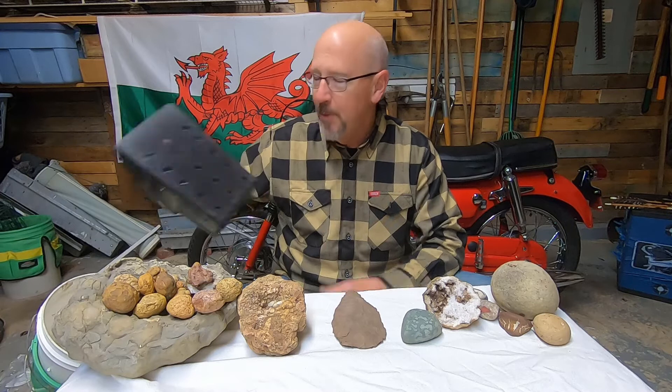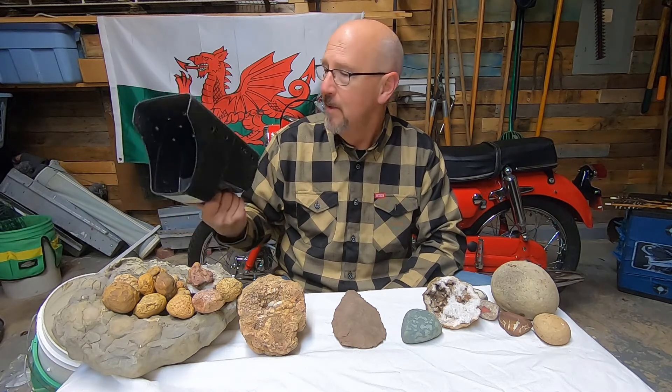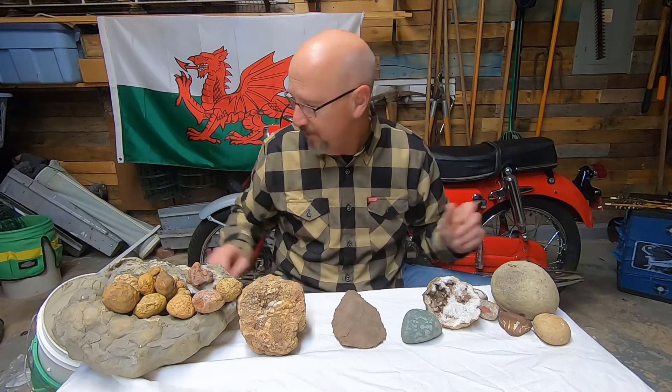Then a scoop. I found this scoop — it was pretty cheap, just a plastic little thing — and I just drilled a bunch of holes in it. So another nice tool instead of spending a lot of money on something fancy.